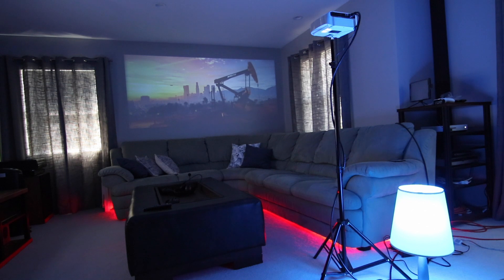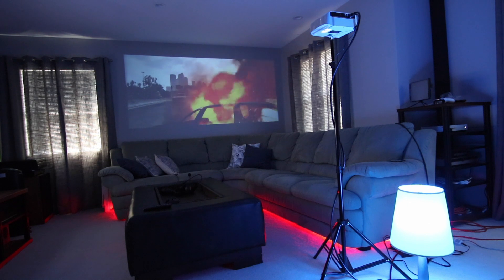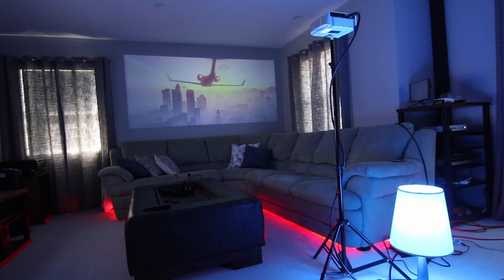You can connect gaming consoles, computers, and media players to the ViviBright F10. There are lots of uses for a $130 projector, which allows me to do more with it without having to spend a lot of money.